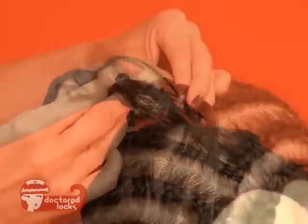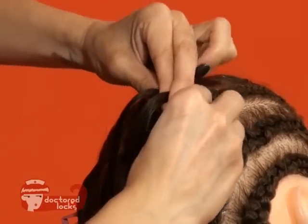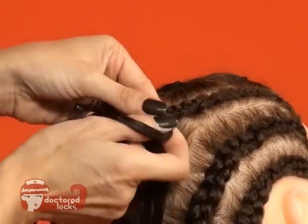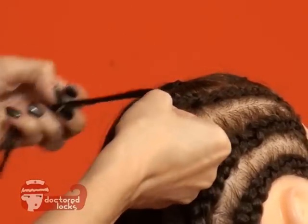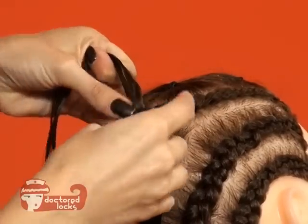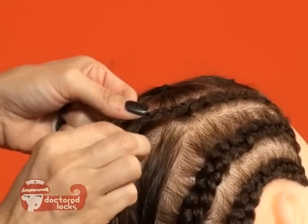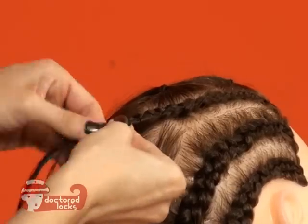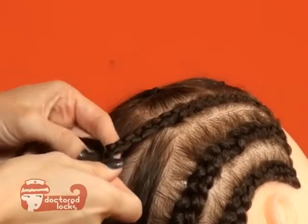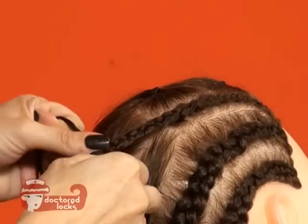We're just going to continue braiding. At this point, if it's more comfortable for you to braid in an underhand position rather than an overhand, you're going to take the fibers and transition your hands to a downward position. The braiding motion is still going to be the same — you're basically just going to be pushing the alternating sides to the back of the strand. Once you get to the ends of your hair, go ahead and band that off. Continue adding braids until you've reached your desired style.